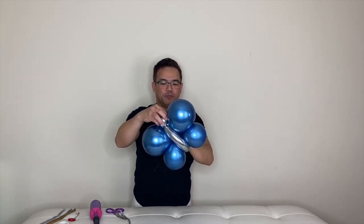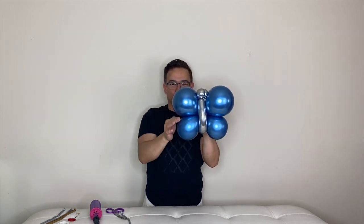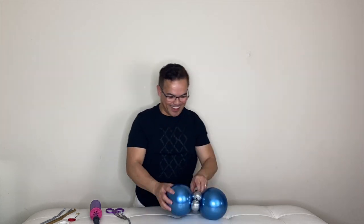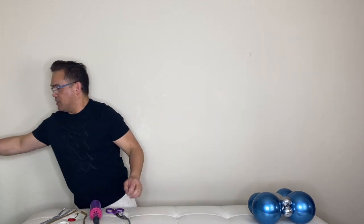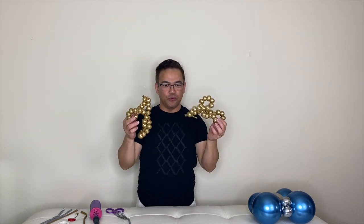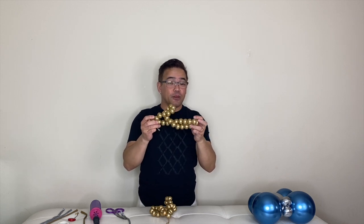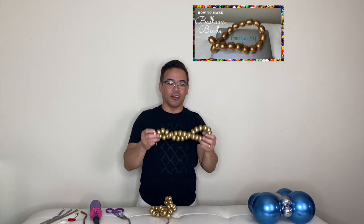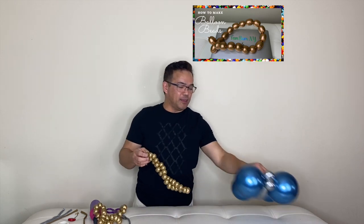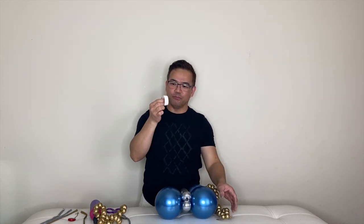It kind of looks like a butterfly now. Some people are done at this point and just add the antenna, but we're not done yet — we're going to add more decoration to make it look better. We'll put this on the side and now make beads from 260Q gold. I already pre-made the beads; I used two 260Qs. We have a separate video tutorial on how to make them — we'll link it above and in the description. Now we will be using our balloon glue dots.